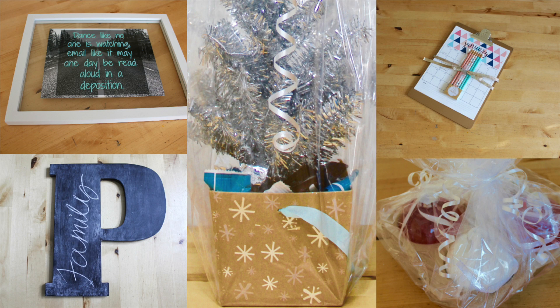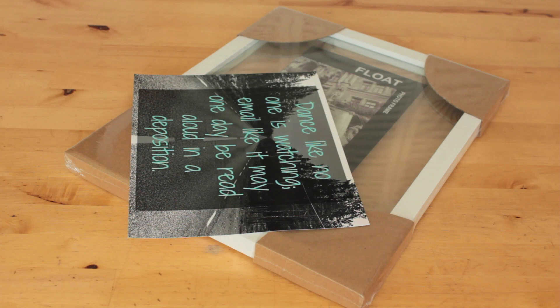Hello and welcome to DIY with Ashley. In this video I'll be sharing a few last minute gift ideas. These gifts are great for anyone and they don't require a lot of supplies or planning.